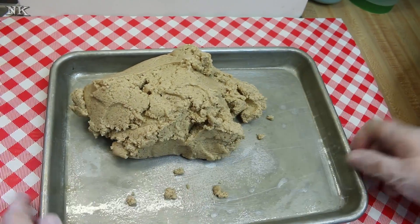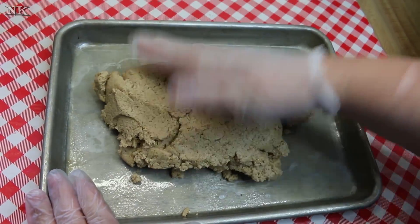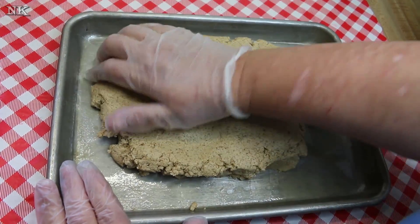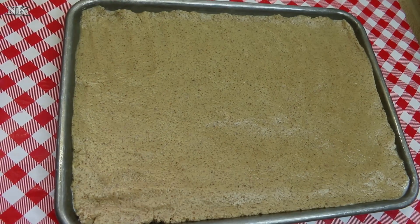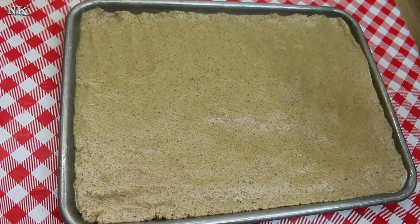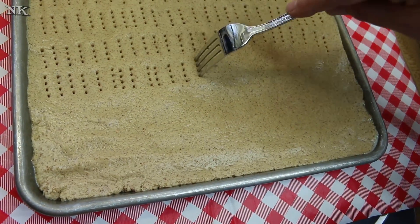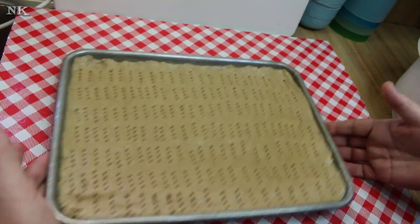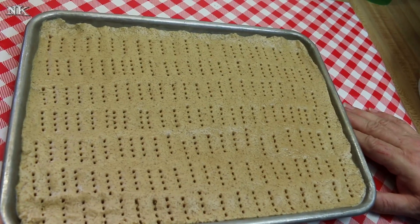I sprayed a quarter sheet pan with a little coconut oil baking spray. Now we're just going to press this dough into the pan. Then I'm going to get a large dinner fork and we're just going to dock this dough. All right, we're done docking the dough. We're going to put this in a 325-degree oven for 20 minutes.